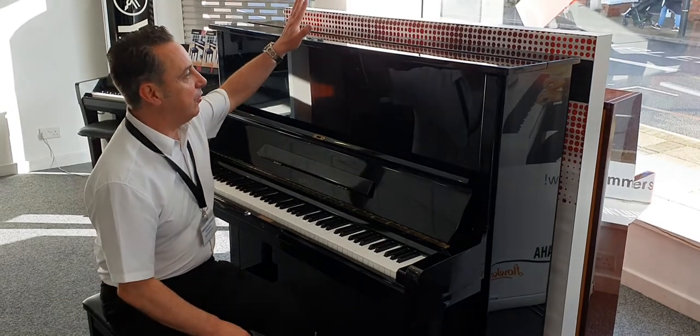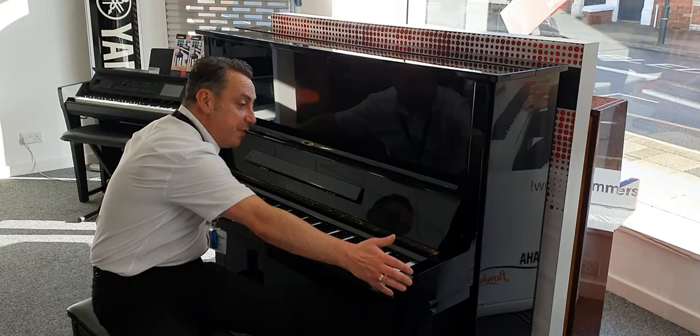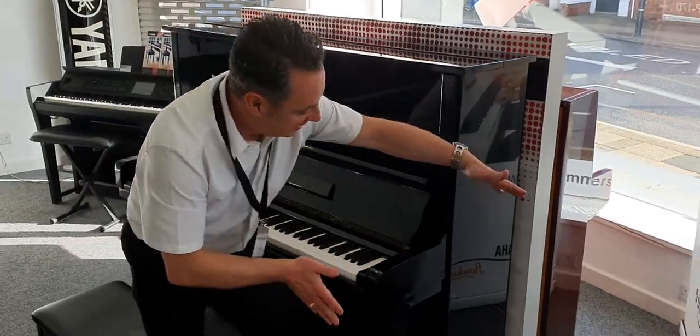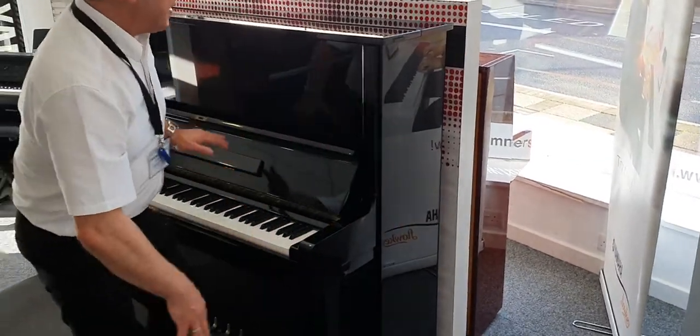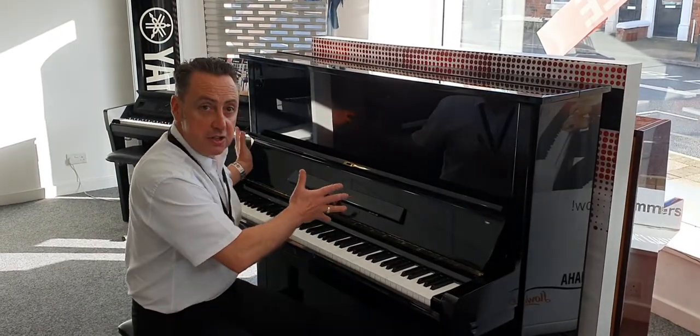It's lovely and tall — 130cm tall by 155cm by 68cm in depth — and it gives such a great sound because of the size of the cabinet, which I'll show you in a minute.